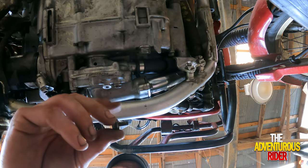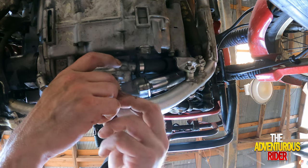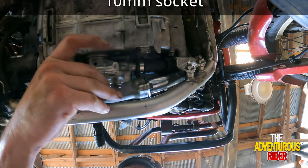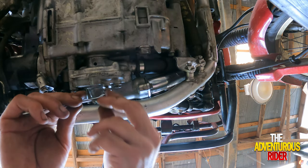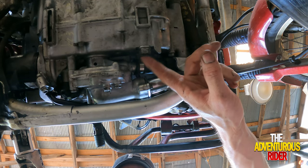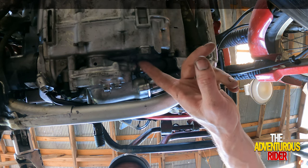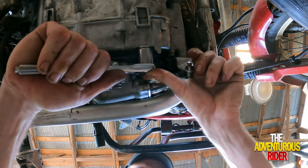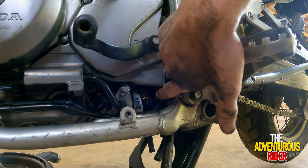Let's put our drain plug back in — make sure you don't forget your brass or copper washer — then tighten it up with a 10mm. While we're down here, let's make sure our other drain plug is tight too. It looks like it's already tight.